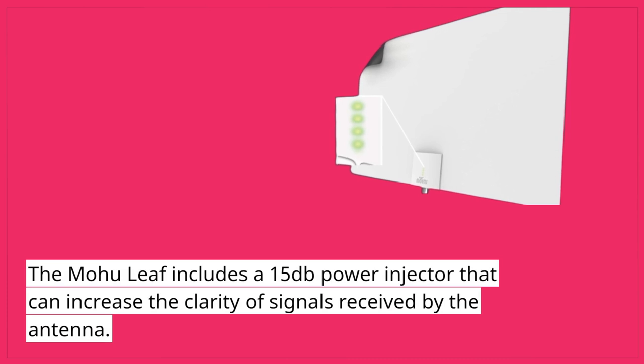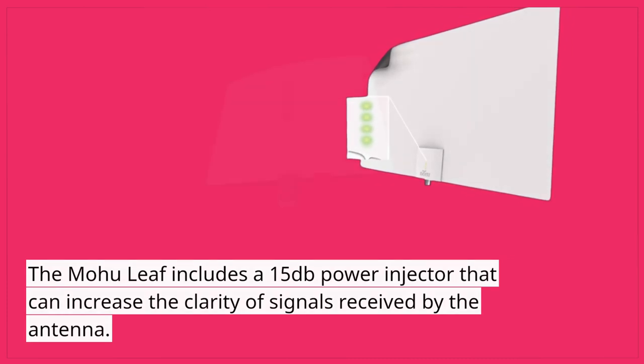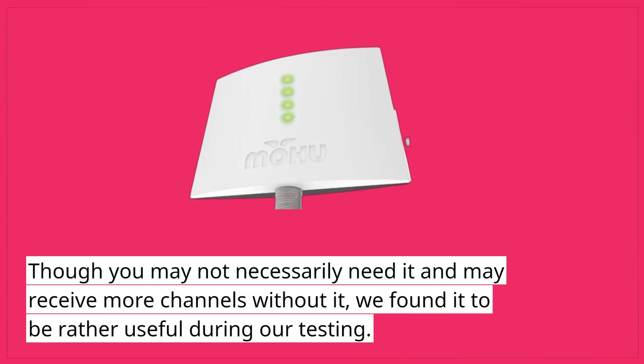The Mohu Leaf includes a 15 dB power injector that can increase the clarity of signals received by the antenna. Though you may not necessarily need it and may receive more channels without it, we found it to be rather useful during our testing.